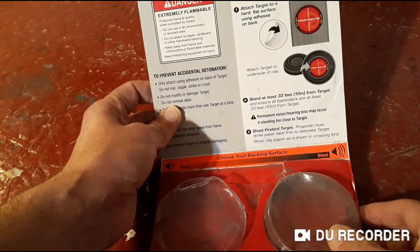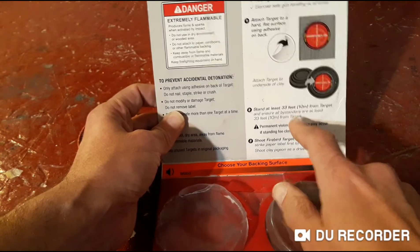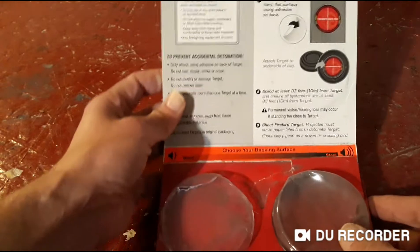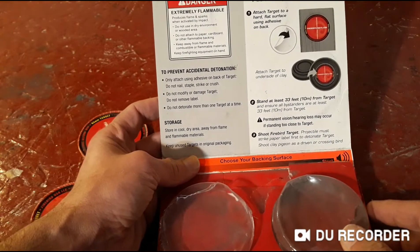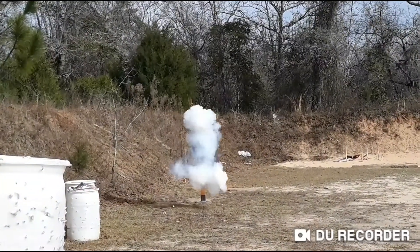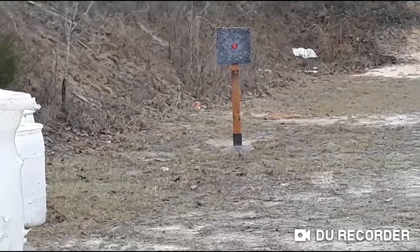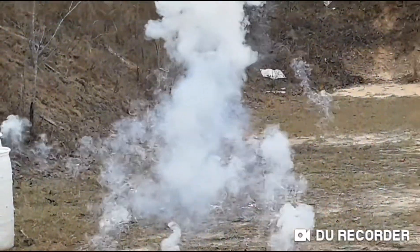We were standing back about 20 yards. It says stand back about 33 feet — 11 yards — so you don't want to get too close, because they are loud. Oh my god! There you go! Yeah!